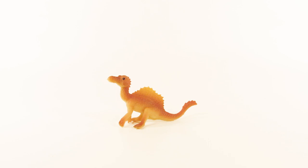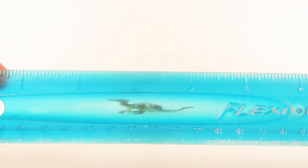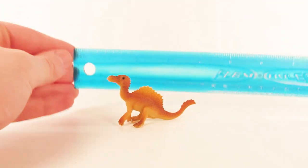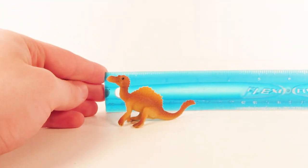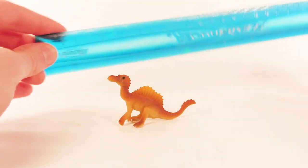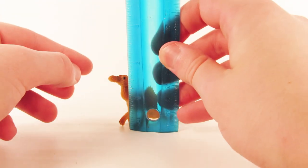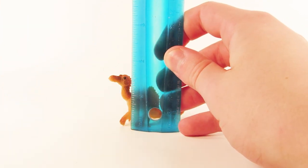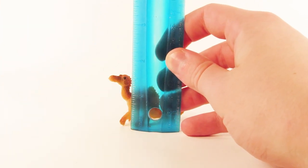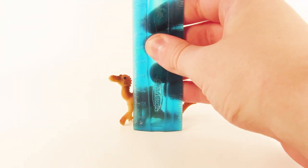Let's give this baby Spinosaurus a quick measure. Marvin, why don't you bring out the flexi ruler. Alright, we've got our trusty flexi ruler. In terms of length from the tip of the snout to the tip of the tail, we're looking at three inches, which is about seven centimeters. And in terms of height at the highest point — the top of the head — we're looking at about one and three-quarter inches, which is about four centimeters.